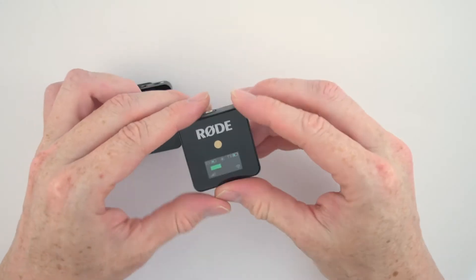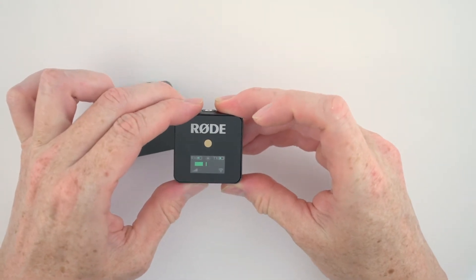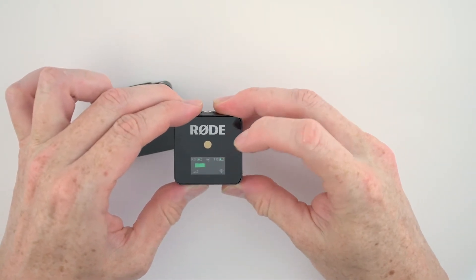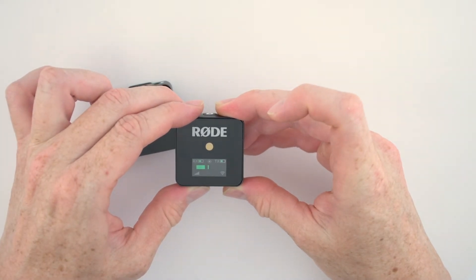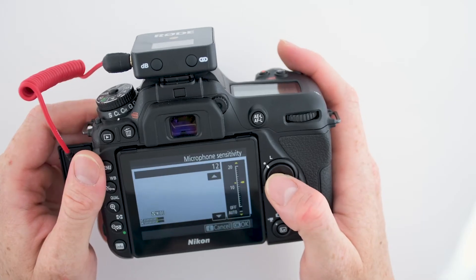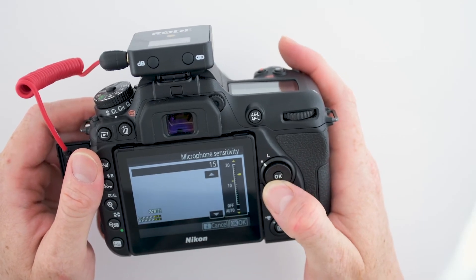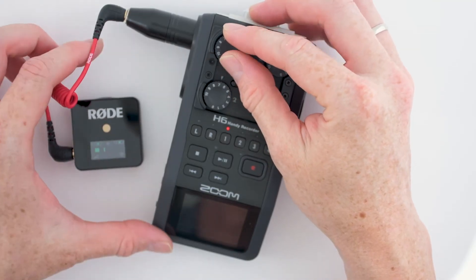On the side of the receiver you may see the button that controls the dB gain levels between low, medium, and high. Usually the medium gain is the middle ground for most usage, but you will have to check depending on the voice levels of the person carrying the transmitter. You may also control the gain levels directly from your camera if it is connected to it, or your Zoom H6 device.